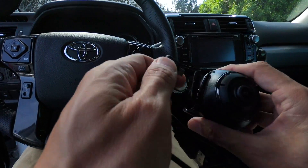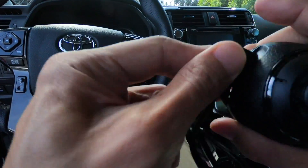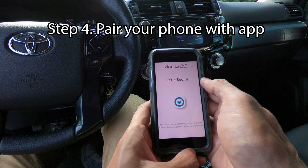Step 3 is connecting the power. I like the cigarette lighter charger because it has two USB outlets in case you need to power something else.